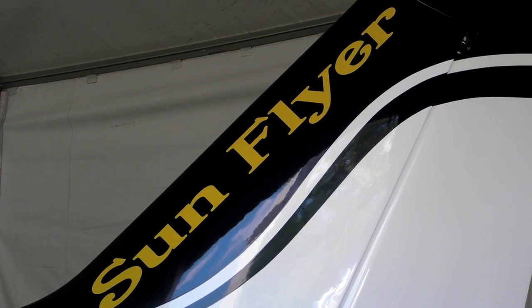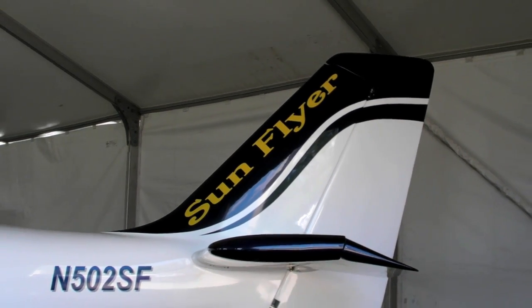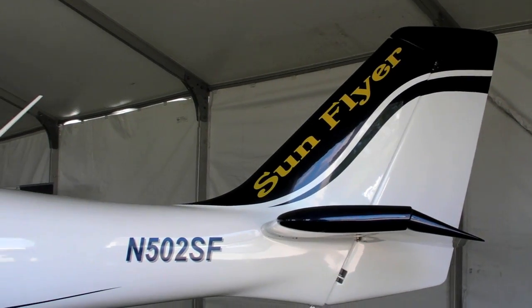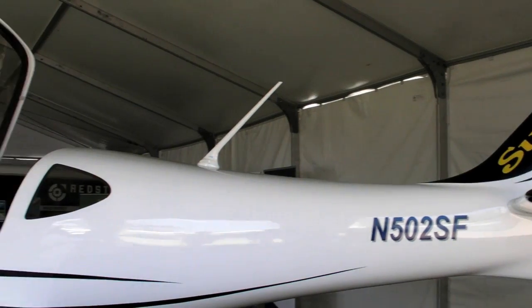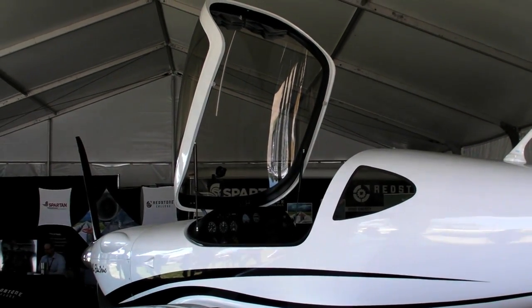SunFlyer of Colorado believes that electric power is the future of flight training. Hello everyone, it's Russ Niles reporting for AvWeb from EAA AirVenture 2016 in Oshkosh. Here's George Bai, CEO of SunFlyer, to take us through the airplane and explain how it's all going to work. So this is the SunFlyer prototype.